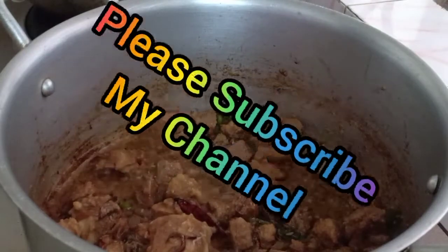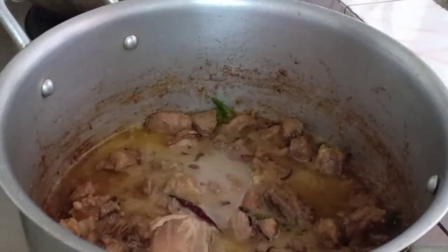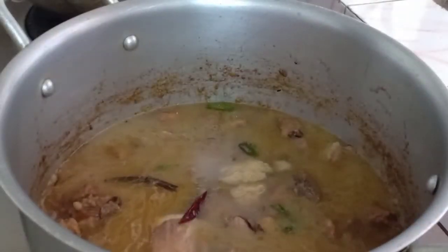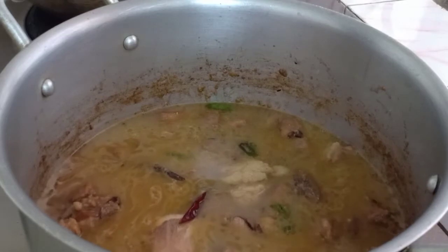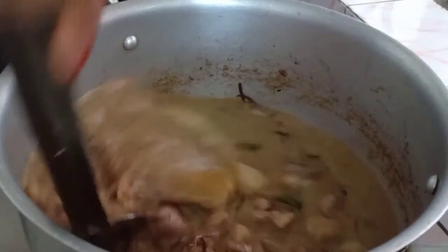We have to cover the soil in place. We have to cover the soil.